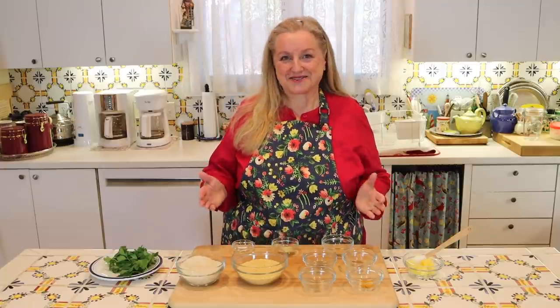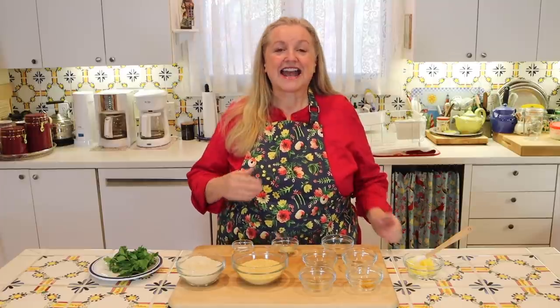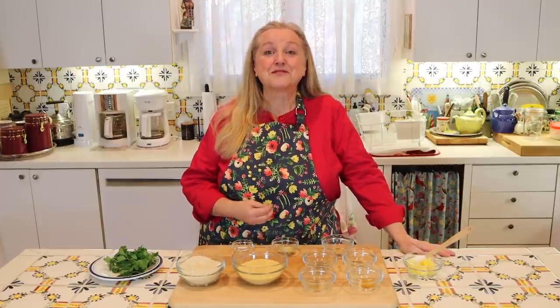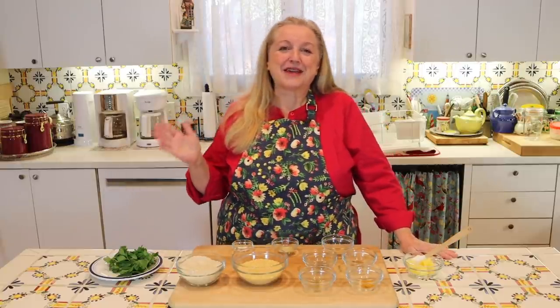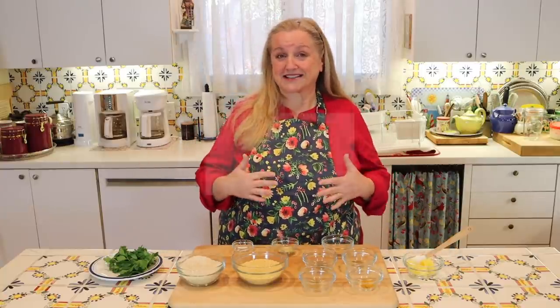Today I want to share with you how to make kitchery. It's a soupy porridge that's very tasty and it heals your gut and improves digestion, which is perfect for after holiday time or any time for that matter, when maybe we've overeaten and our digestive system needs a rest.